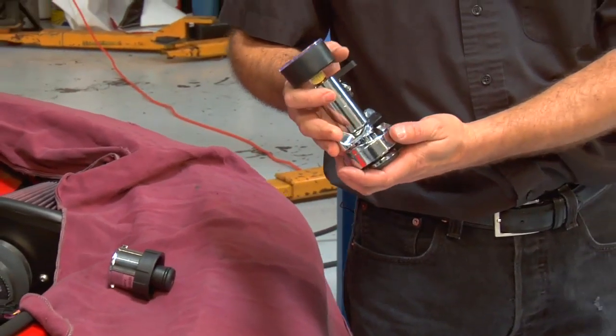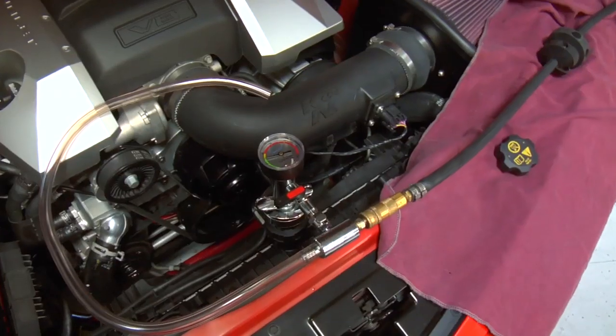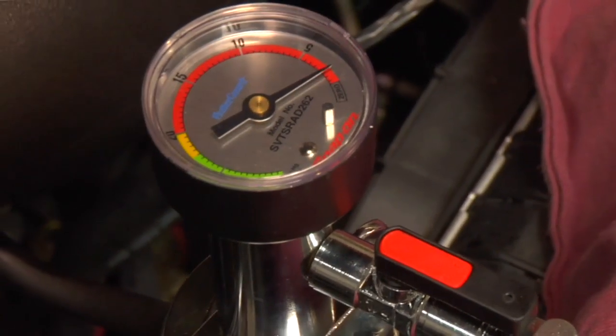We're ready for the last step of the installation, and that's to fill it with coolant. In order to do that, you may want to use one of these vacuum coolant filling assist tools, available at most shops or any tool retailer.